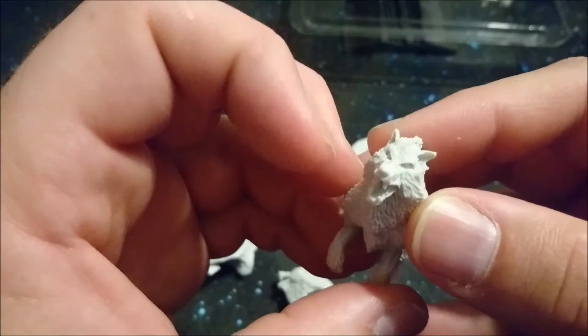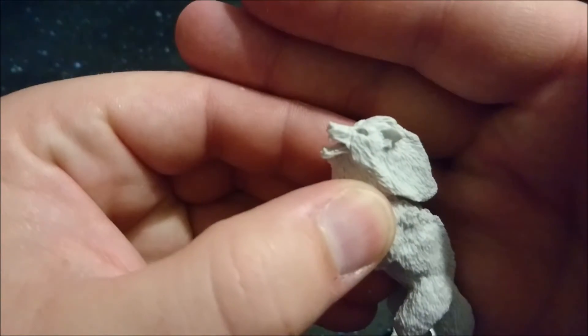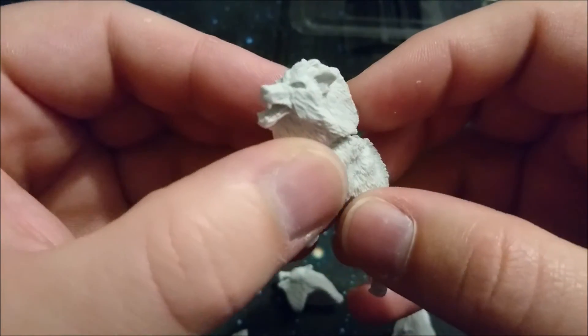And always what you can expect from Shield Wolf Miniatures is that the quality is pretty damn amazing.